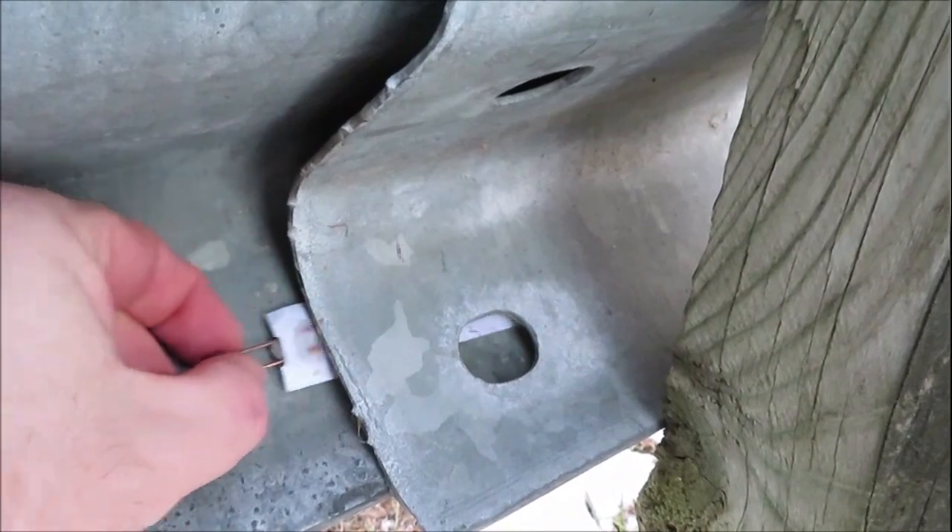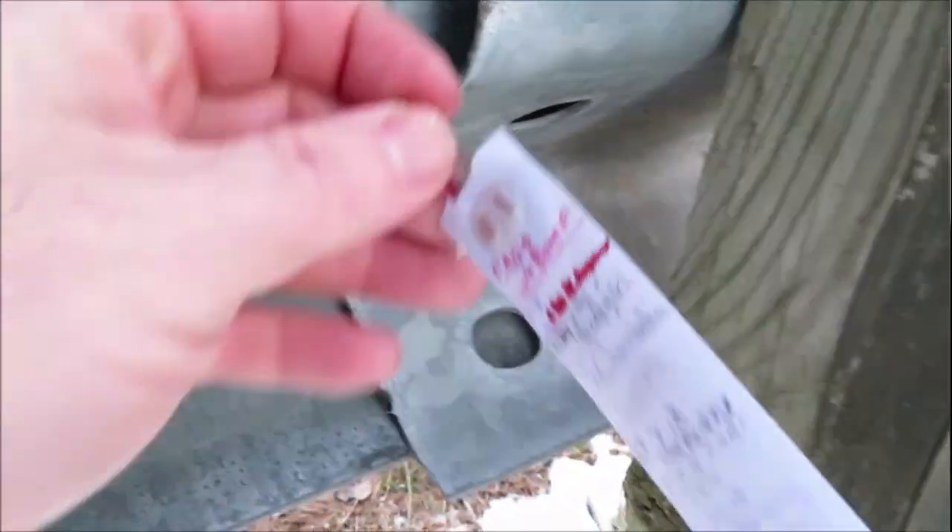I've heard a lot of stories from other geocachers who go on FTF runs only to get there and notice that the geocache hasn't quite been hidden yet. So one of the things you want to do as you're hiding your new geocache is to make sure the hide is in the location before you list it on the website.